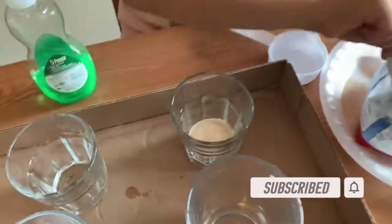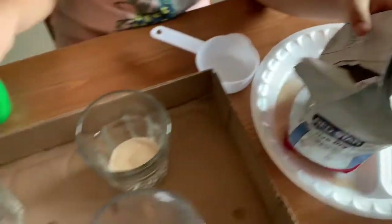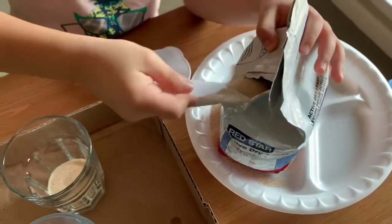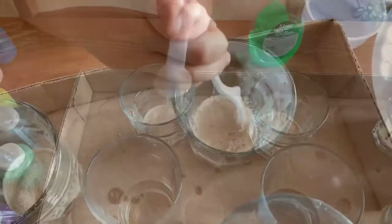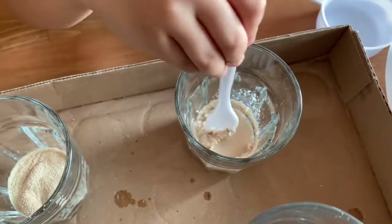Guys, dude, that's a lot. We won't do three, only one. Two. And for the last one. And this actually makes a big mess — that's why we also need the cardboard. And wait for it until all the yeast is activated.